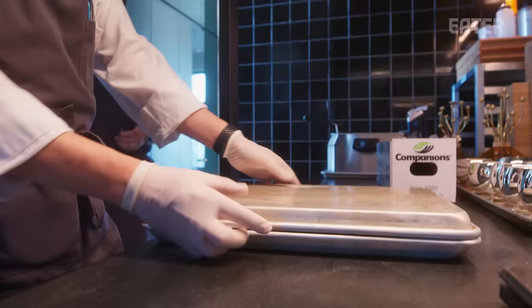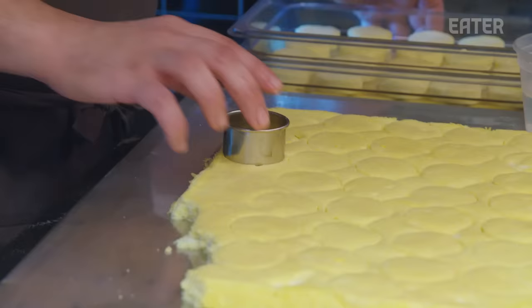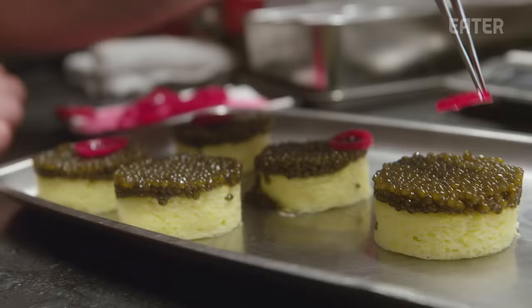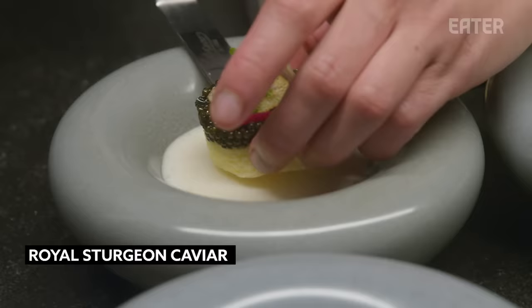We're going to wrap the Tamago really nice and tight and take it into our rational oven to steam it. It gives you the same feeling and emotions as a traditional caviar course, but with some twists — vinegar fried potato chips thrown on top for texture. We're trying to think about it differently.